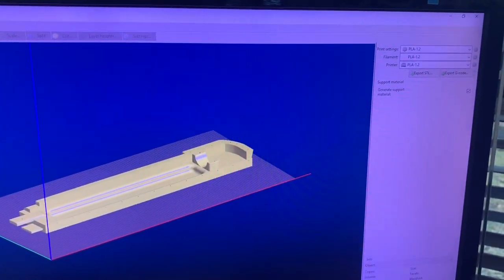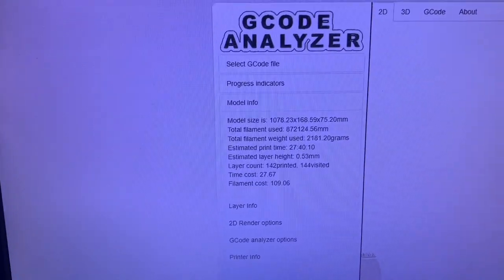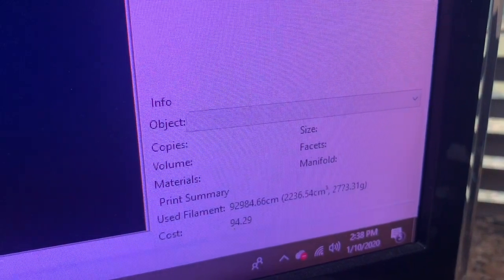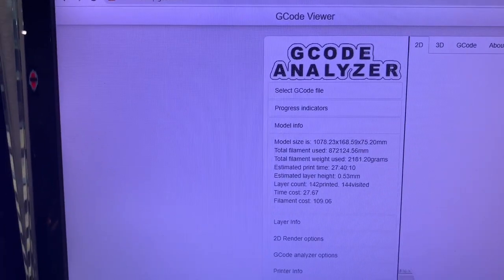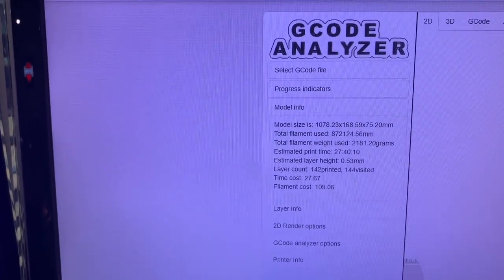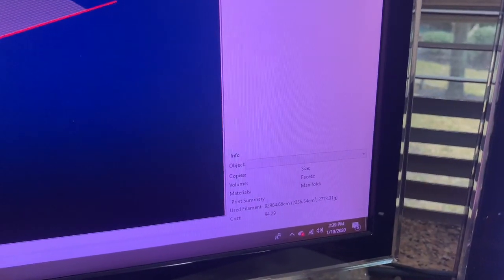A few things I've noticed on the Big One 20X: if you use the slicer, it's actually pretty accurate on the amount of material it's going to use. The G-code analyzer is pretty accurate on time, but not on grams. In this case, we're looking at about 2,773 grams from the slicer, while the G-code analyzer says 2,181 grams in 27 hours and 40 minutes. Realistically, it'll probably take about 28 hours and use close to 2,800 grams of material.